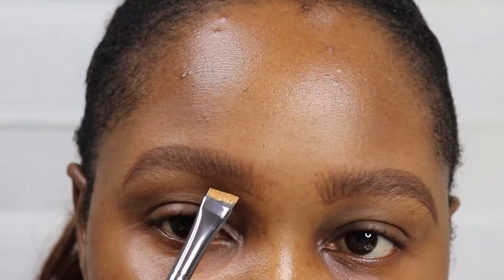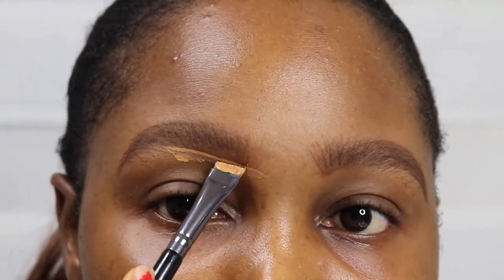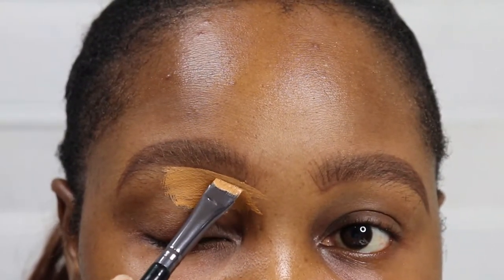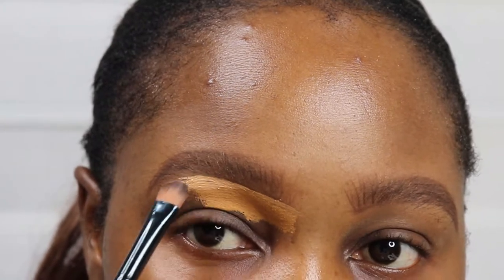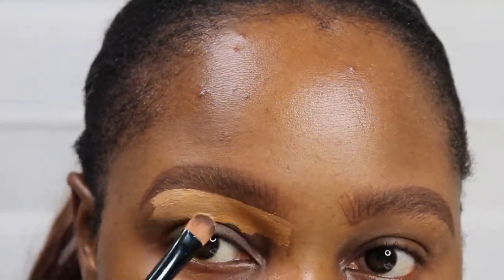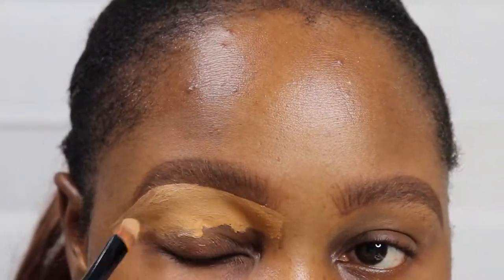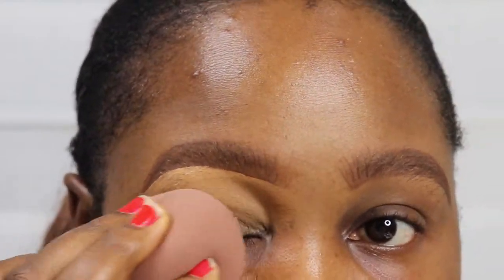Now I'm using the LA Girl Pro Concealer. I'm using the shade 'Foam' for the front and outer parts of the brows, as it's close to my foundation shade so it blends in naturally. For the arc of my brows I'm going in with the concealer in the shade 'Warm Honey' — it's lighter, so it helps the arch pop more. Then back in with the shade 'Foam' for the outer edge so it blends with the rest of my face.